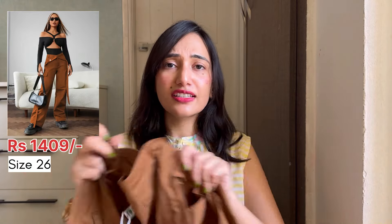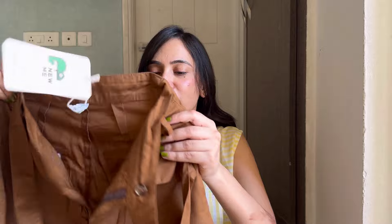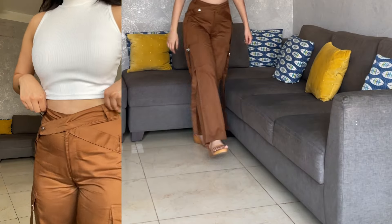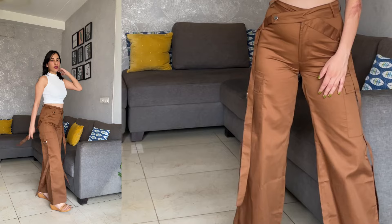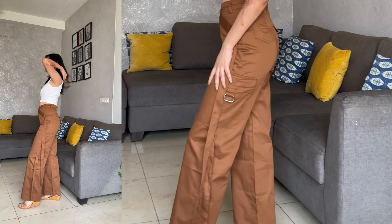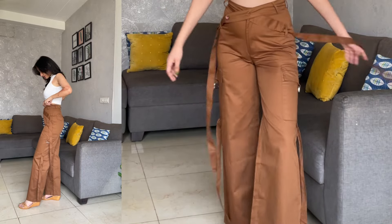I also got a cargo pant from the brand New Me — absolutely love it. The fabric is amazing and the color is actually brown, though on video it looks like the brightest shade of brown ever. It has buckles and a very unique design with two cargo pockets. The fit is very nice. I'm not sure about wearing it to the office, but it's very nice for casual outings with friends.